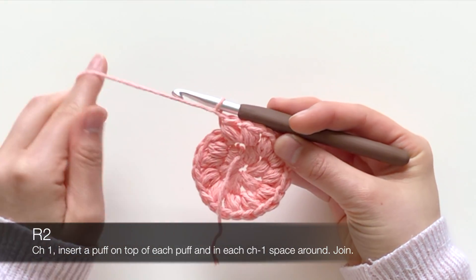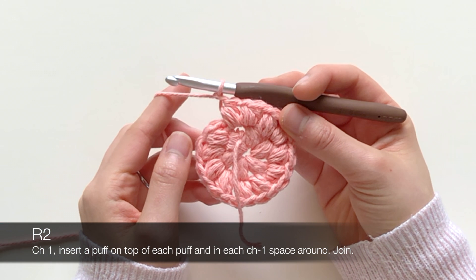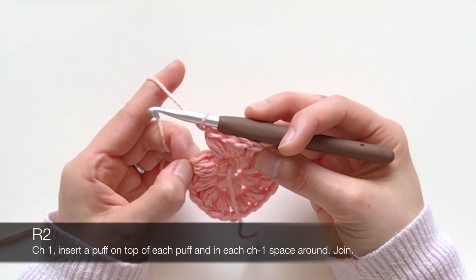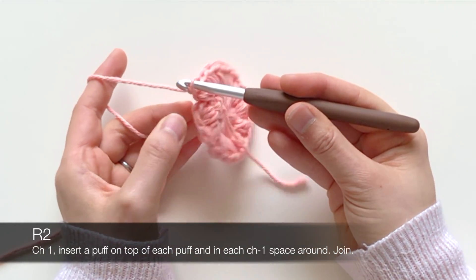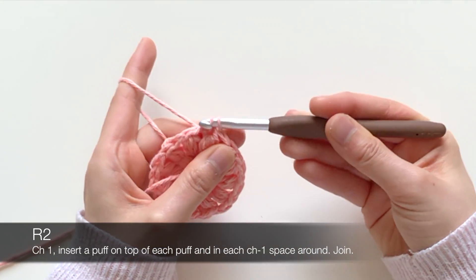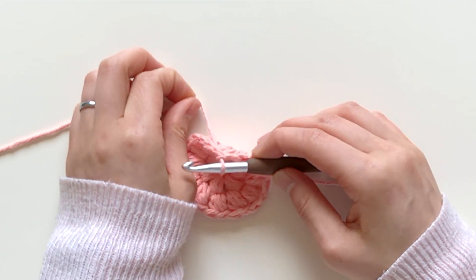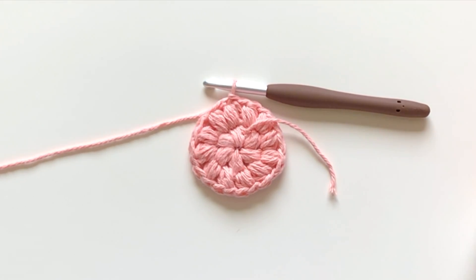Now that you've finished all 12 of the puffs in the second round, you're going to join with a slip stitch on top of that first puff. Find that first chain that you made, insert your hook, and do a slip stitch. That's my second round of puffs complete. Now I'm going to go ahead and do the third round of puffs.